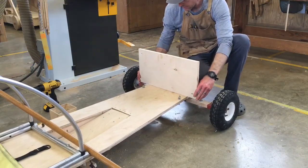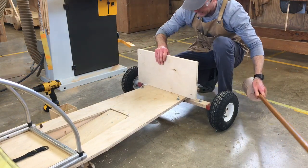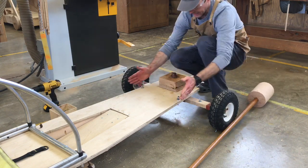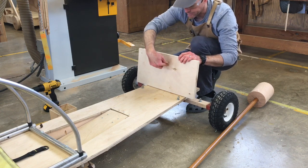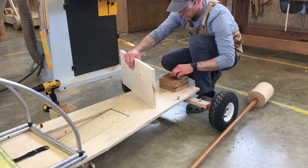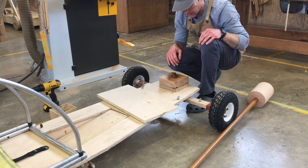Next we're going to mount this upright here to support our steering column. I think it might look kind of cool if our steering column came at a bit of an angle. So what we need to do is figure out a couple of angles. We've got the angles on our sides that we need to cut these edges to, and we're also going to have to drill a hole at an angle. We also need to figure out the pitch of our top because we want the top of the car to slant upward — that would look kind of cool. So we're going to be dealing with two angles, and to do that I'm going to use a bevel gauge.